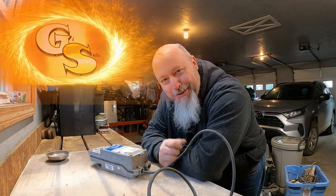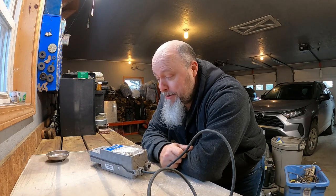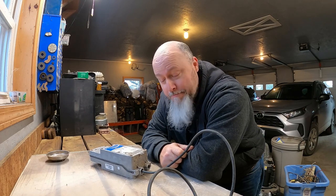Hey guys, Bob from Gillskills here. Great to see you again. Today we've got another micro scrapping excursion. This one's kind of special because me and Crystal from R5 Adventures, we picked these things up together. I've already scrapped a couple of these, but I figured you'd like to see the disassembly process as well.